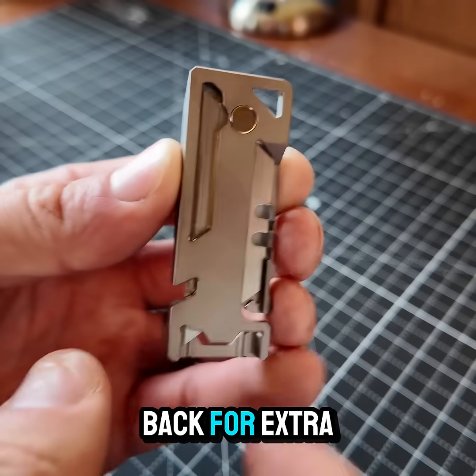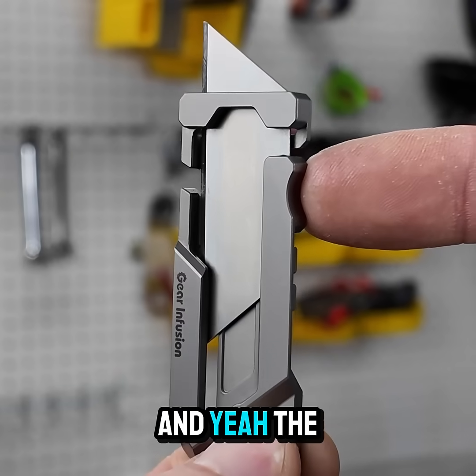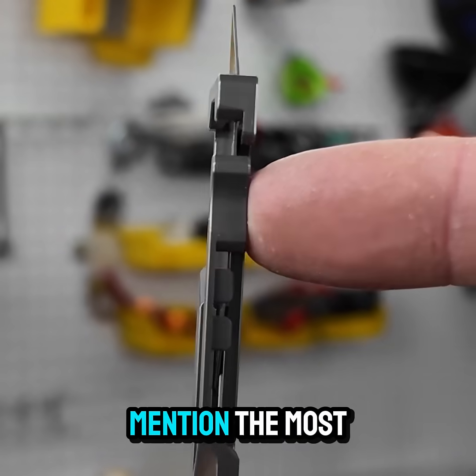There's a magnetic lock on the back for extra safety. It keeps the blade in place even when the mechanical lock is disengaged. People say it's just fun — it's one of those features that customers mention the most.